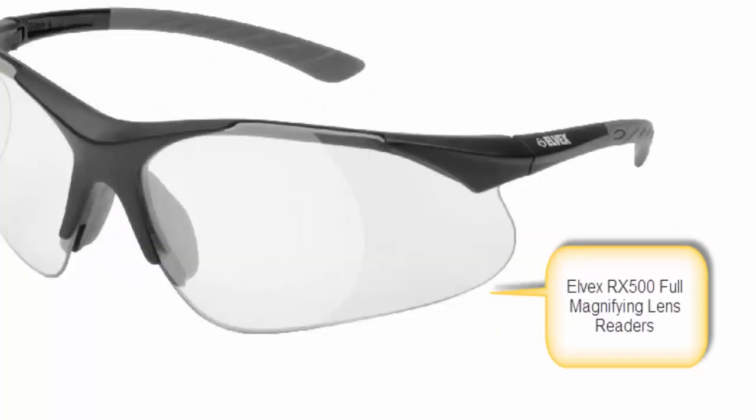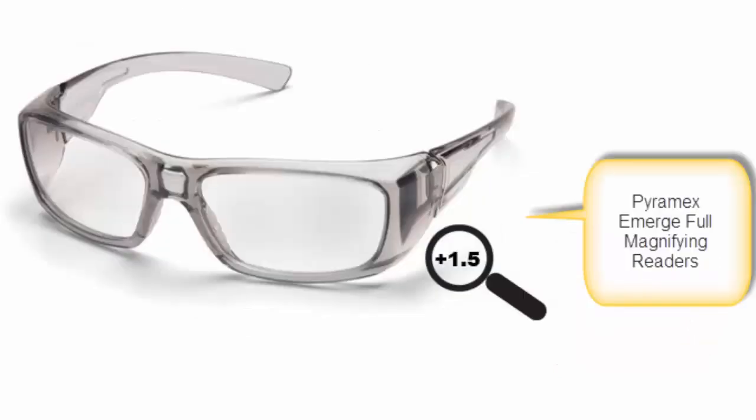There are also two styles of safety glasses that have full lens magnifiers. Pretty much all bifocal safety glasses are constructed with polycarbonate lens, which provides 99.9% protection from harmful UVA and UV rays.